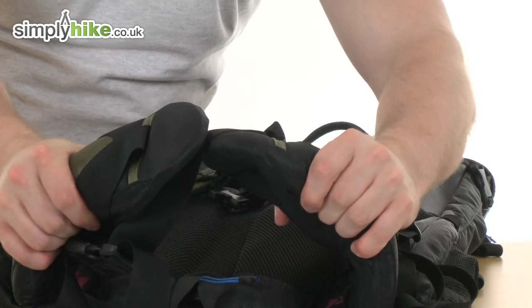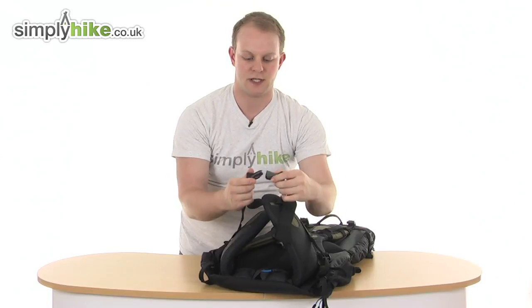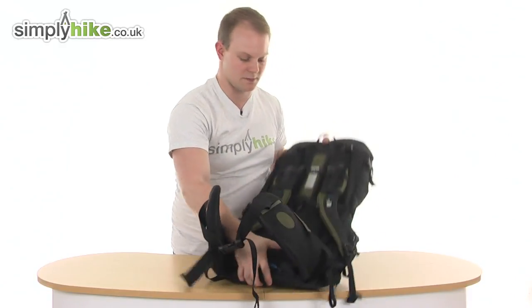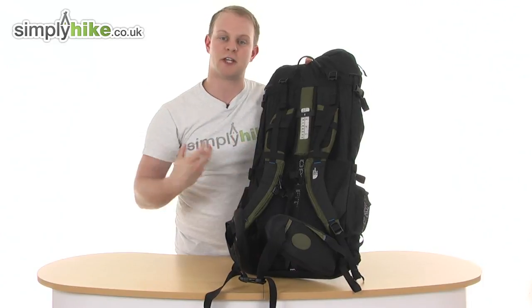Right down to the bottom, there's a nice thick padded waist belt, again with a big chunky buckle — nice and easy to get on and off even if you have got gloves on. And you've got the mesh material running all the way around the back at the bottom, just to make sure air can get in behind your back and keep you nice and cool.